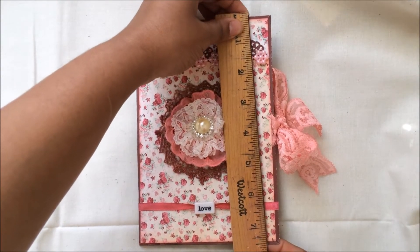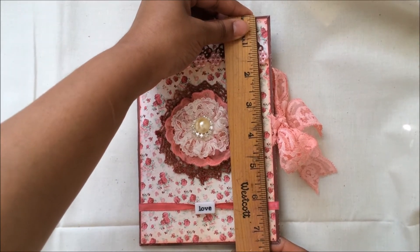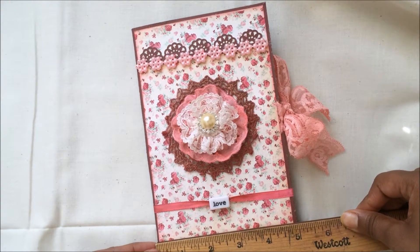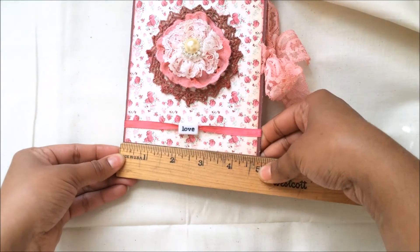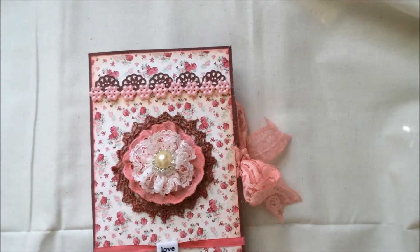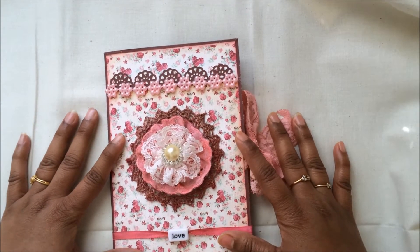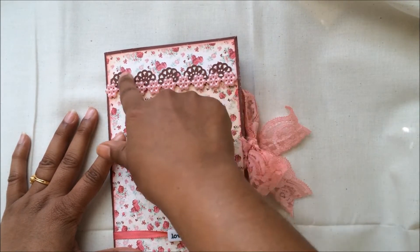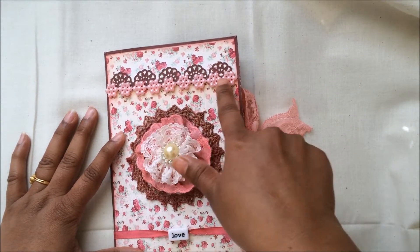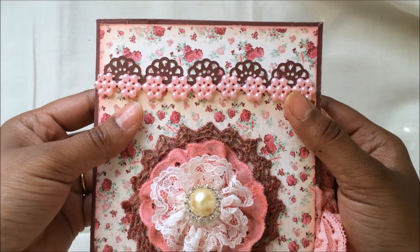The dimension of this mini is seven and a half inches by just a little shy of five inches, so it's a good size. For the front, I used my EK Success punch over here.